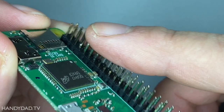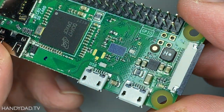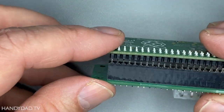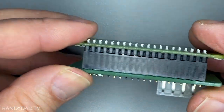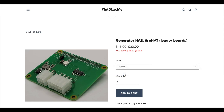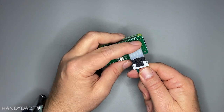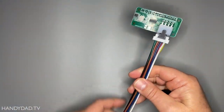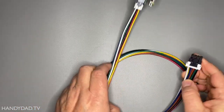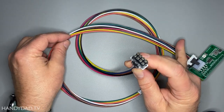Just make sure you get the one with the headers — those 40 pins across the top that let you connect accessories to it. Those accessory boards are called hats, which stands for hardware attached on top. I used a specialty hat from a website called PintsizeMe that comes with a pre-made cable that connects to the generator. You can avoid buying the hat and make a custom cable of your own, but trust me, this was the easiest solution because it even powers the Pi from the generator.